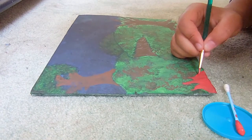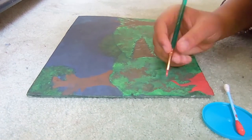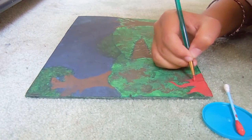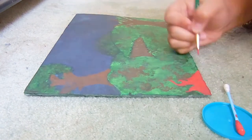The first footage is showing you how to paint the backboard, which I unfortunately lost. So here I'm showing you the second footage, and forget about the third one.